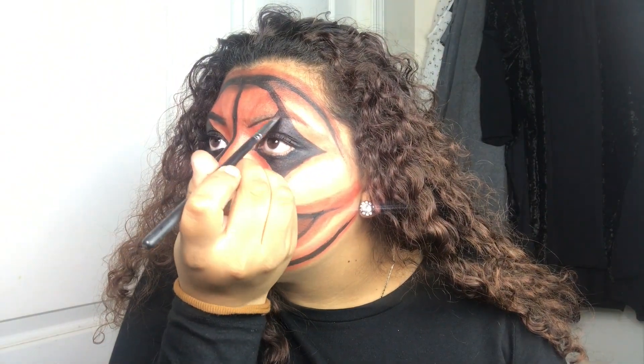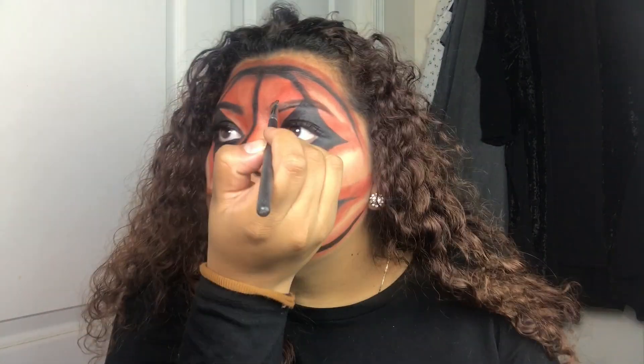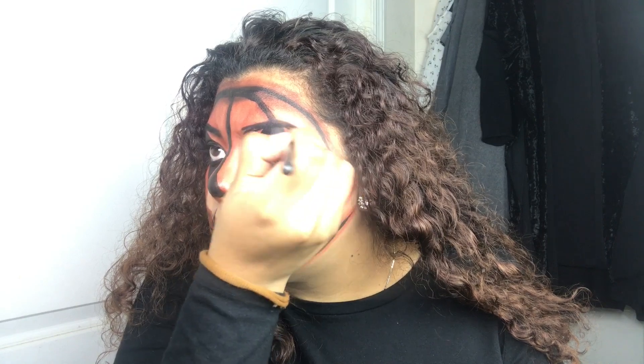I start using the same black eyeshadow and I start doing my eyebrows so that they could stand out as well. We're almost done, guys.